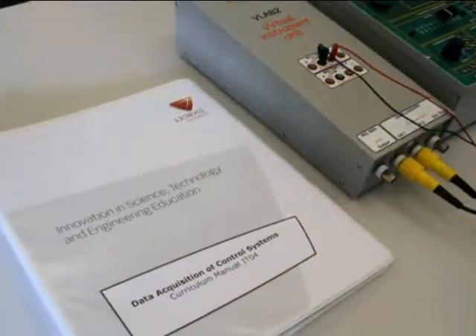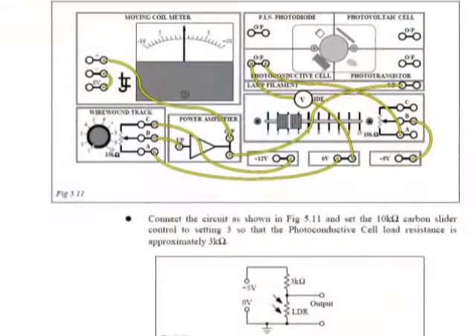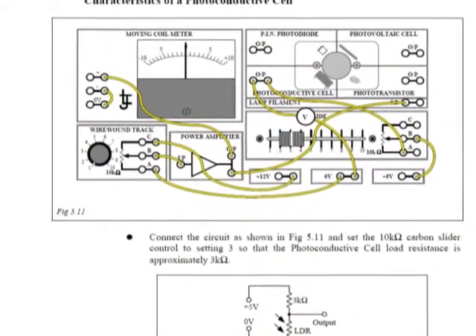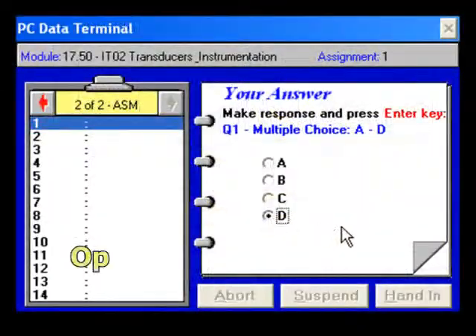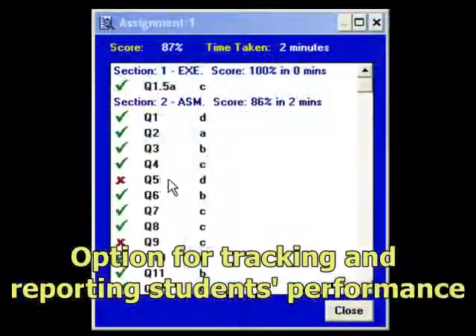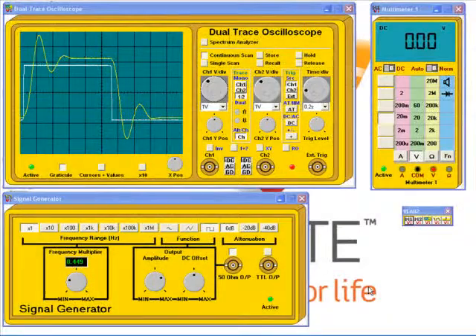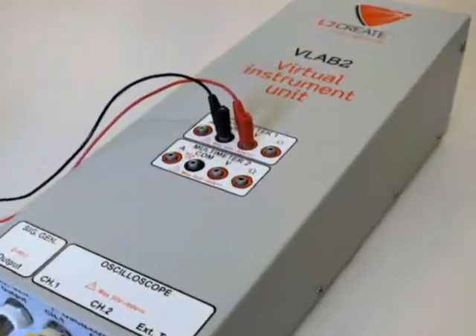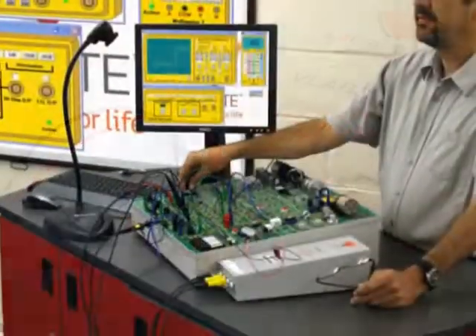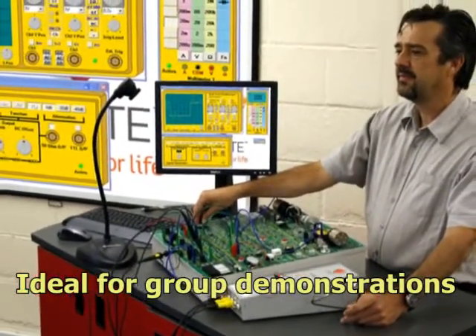The treatment of the D1760 curriculum is hands-on and builds on the knowledge gained from the curriculum provided with the D1750 trainer. If used with the optional management system, students' performance can be tracked in real-time and reported. The real-time monitoring of systems and captured data makes the D1760 an ideal tool for tutors to use at the front of class during group demonstrations.